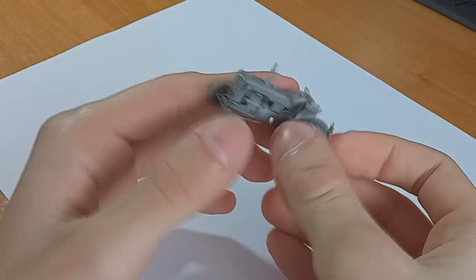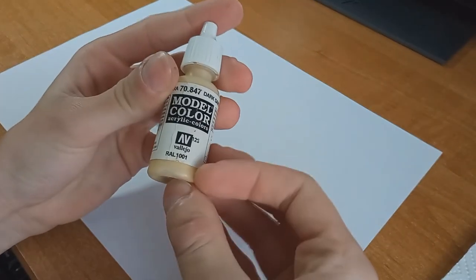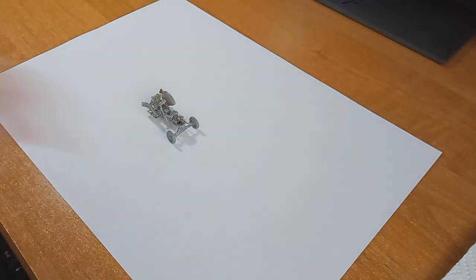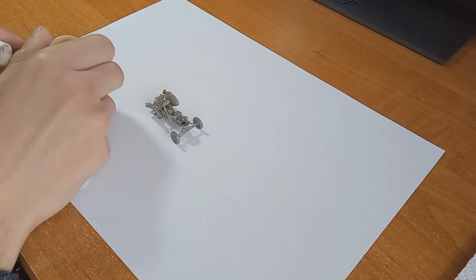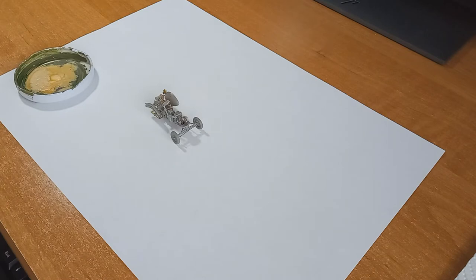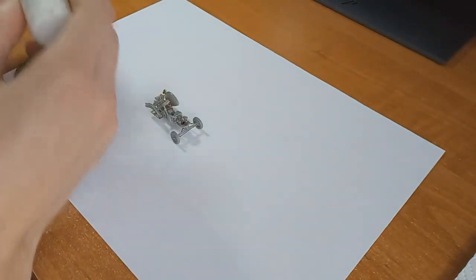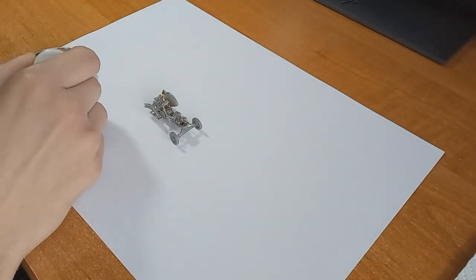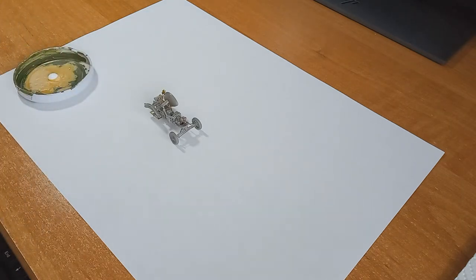As you can see the model is really tiny. For painting I use acrylic colors from Vallejo. I don't use a primer, because as I've said the model is really detailed but still really tiny, so it's hard not to cover the details up with paint and I really didn't want to do that. So I only used normal color, lightened it up with white and then diluted it in water.